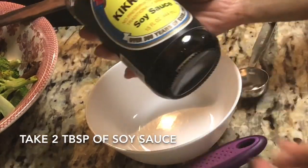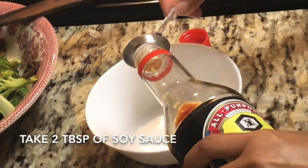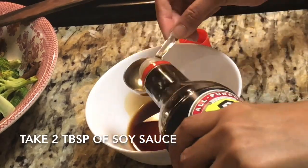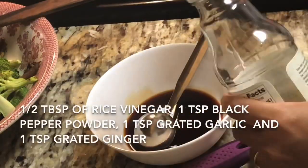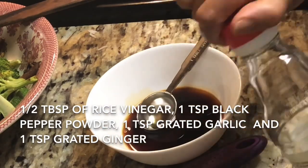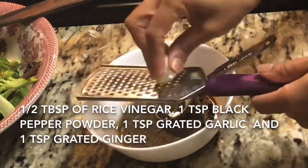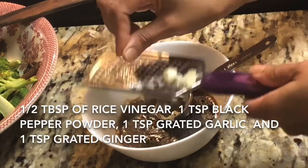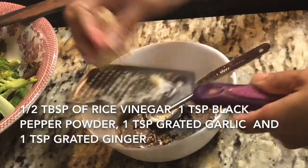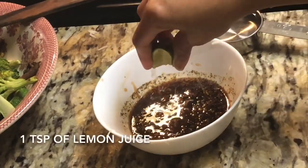The secret of my teriyaki dishes is my homemade teriyaki sauce. Believe me, the ingredients required are available at every household, so I prefer to make it at home. I'm going to take two tablespoons of soy sauce, then half a tablespoon of rice vinegar — if you don't have rice vinegar, use normal white vinegar — then one teaspoon of black pepper powder, one clove of garlic grated, and about one teaspoon of grated ginger.